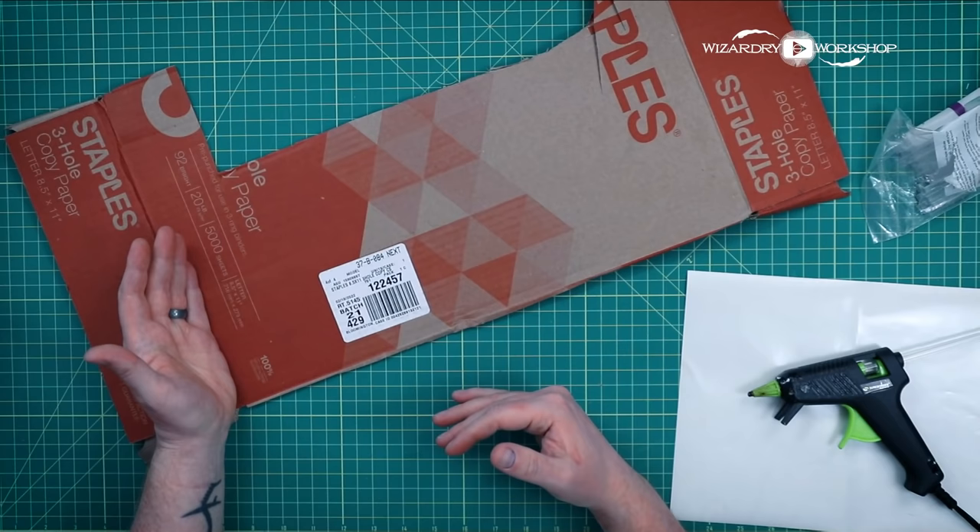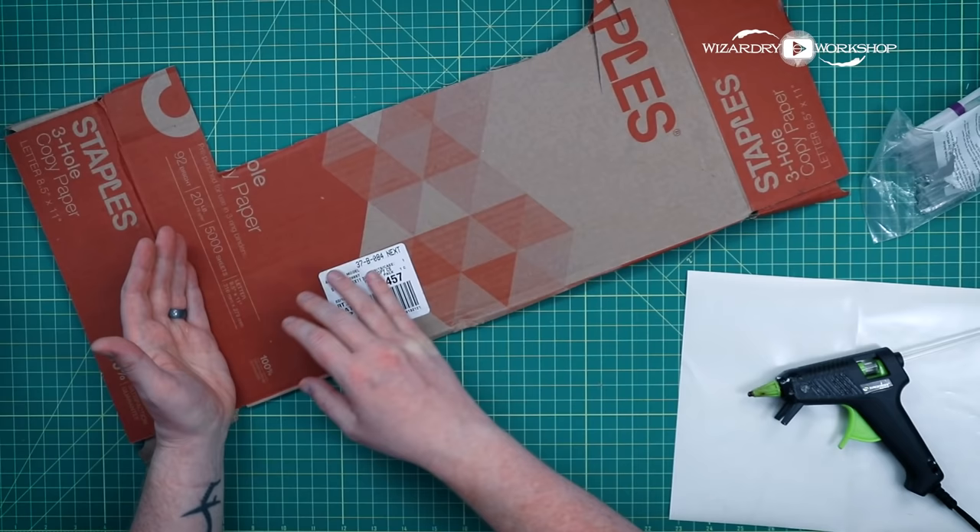I'm wearing an apron because this is a very messy process. I'm actually pretty worried about getting paint splatters all over my equipment, but let's do this. I'm not sure if these actually have a traditional name, but it's like a brush or a rake type thing that we're going to make. You can buy these, or you can make them out of wood and nails, but I decided to go a different route.